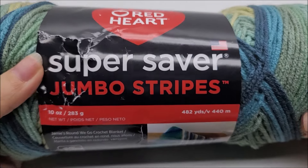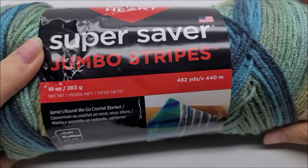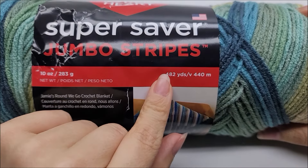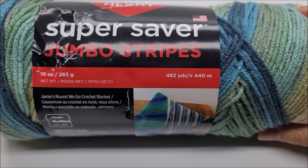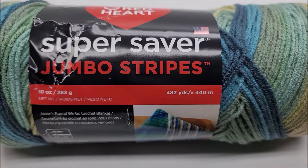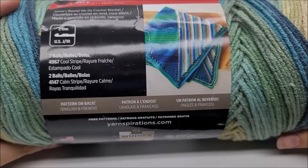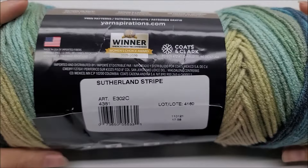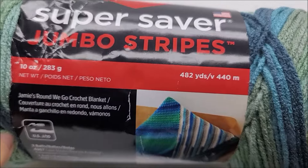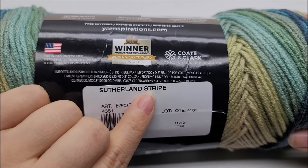For this project I use Red Heart Super Saver Jumbo — this is a jumbo ball in Stripes, 482 yards per ball. For my size, measuring about 36 inches wide and about 48 inches tall, I used about 1,200 yards — so not quite three of these balls. The color I'm using is called Sutherland Stripe.